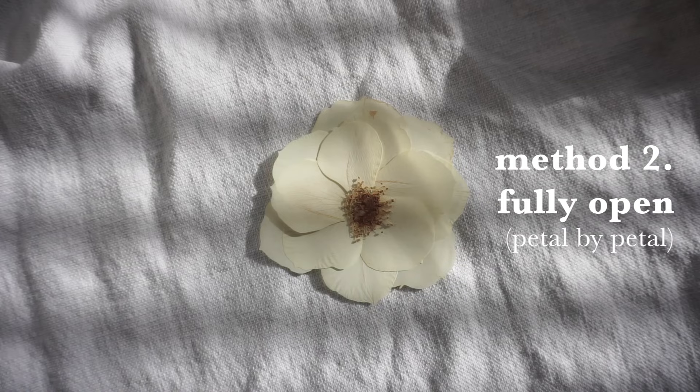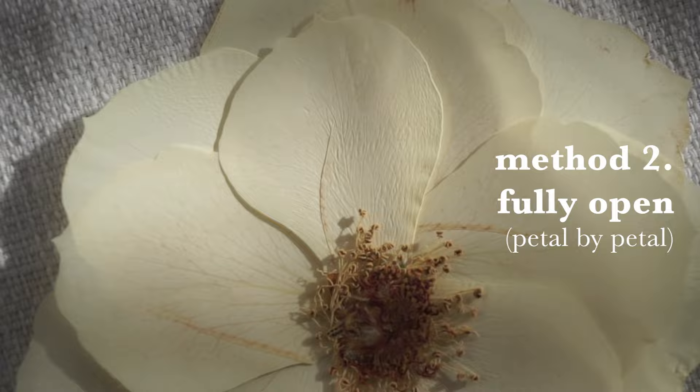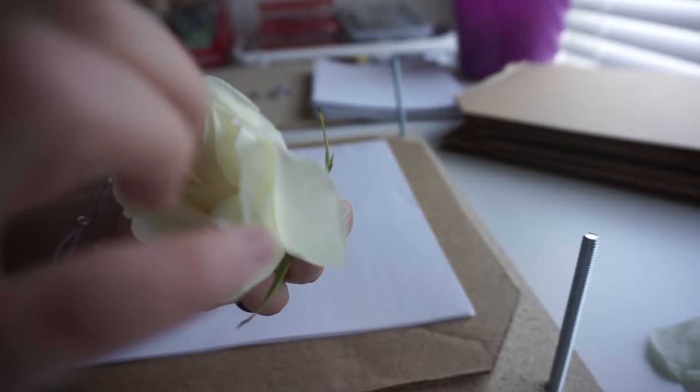The next way we are going to press the rose is fully opened, and we are going to do this by taking it apart petal by petal. Just like the other method, we are going to have to fluff up this rose — gently wiggle your fingers around the petals and remove the innermost petals. But this time we are leaving all the reproductive parts of the flower because we will be pressing those as well.